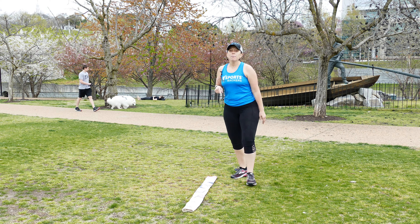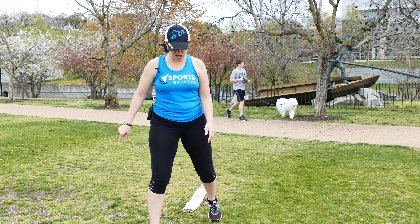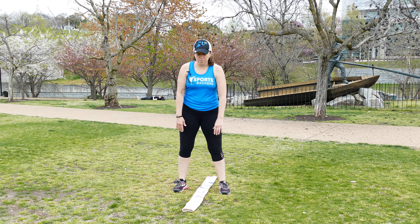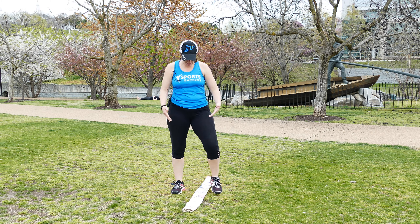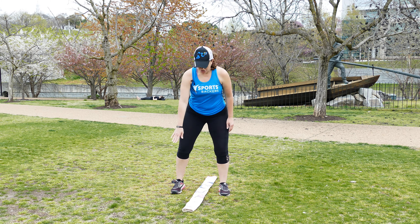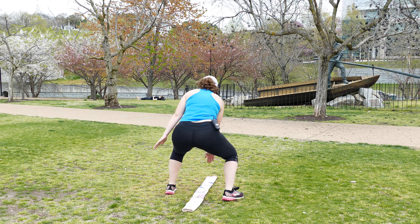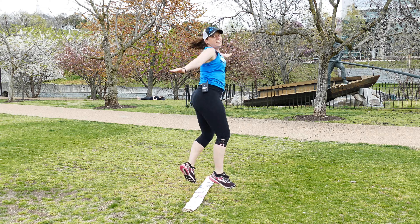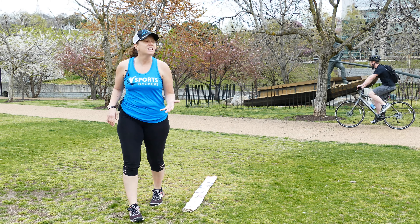Our third jump is probably the most challenging one of all: a 180-degree squat jump. You're gonna stand on either side of the towel, feet about shoulder width apart — not way out and not real close to the towel, but about middle. You're gonna go down, jump, and twist in the air to turn 180 degrees. And that's your squat jumps. I would recommend doing about ten of those to start.